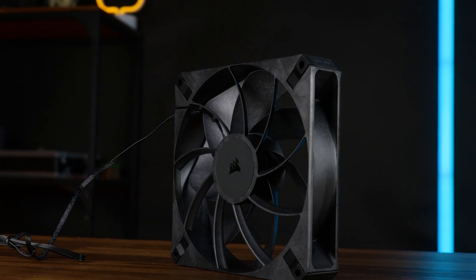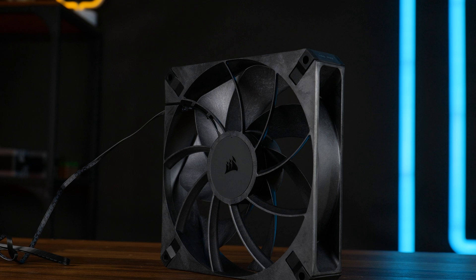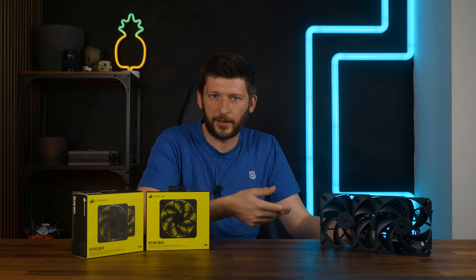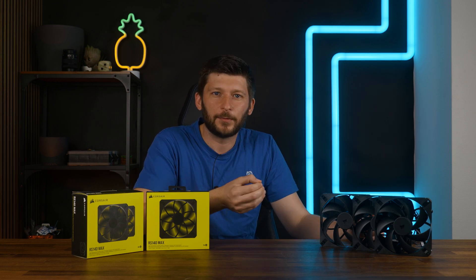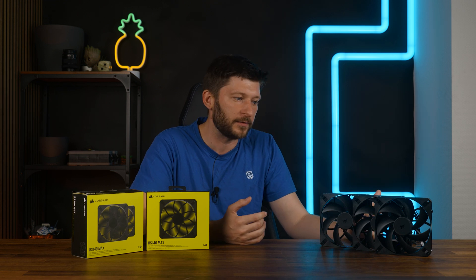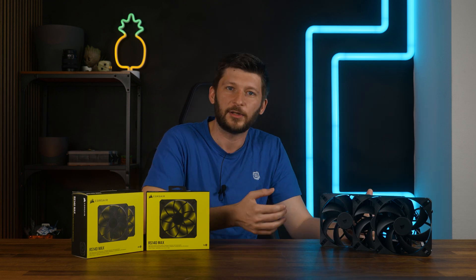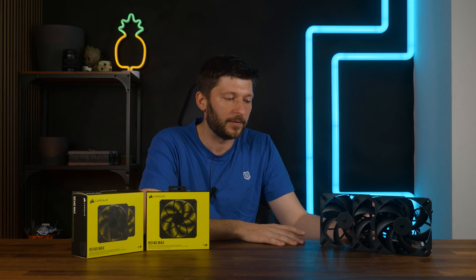So these are amazing case fans — really, really good case fans. They still have that speed ramping issue just like the other RX and RS fans from Corsair, but it's not that severe anymore. On the Max version, they are just not that loud, and the max fan speed isn't that high, so the change in RPM isn't that huge. For me, it's not a deal breaker anymore. I could just throw them onto the CPU package fan curve and it's going to be fine.